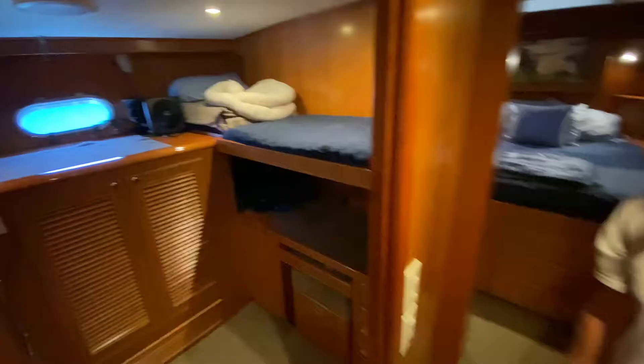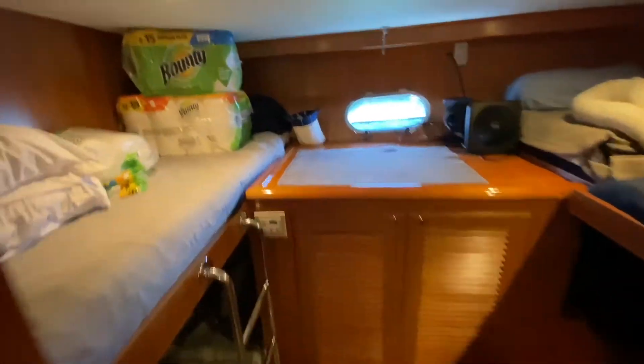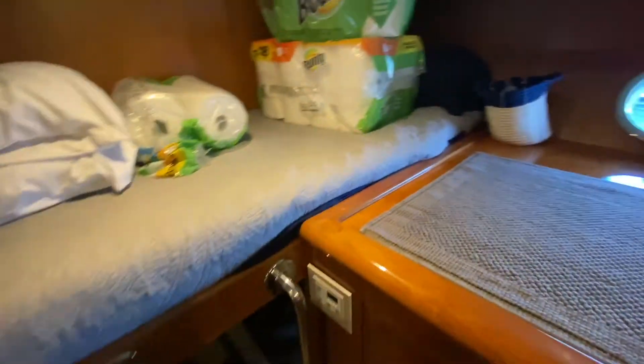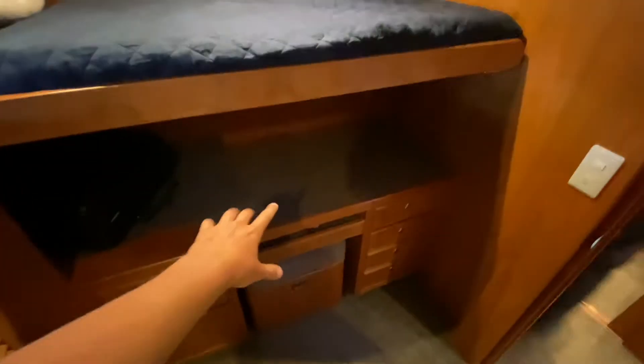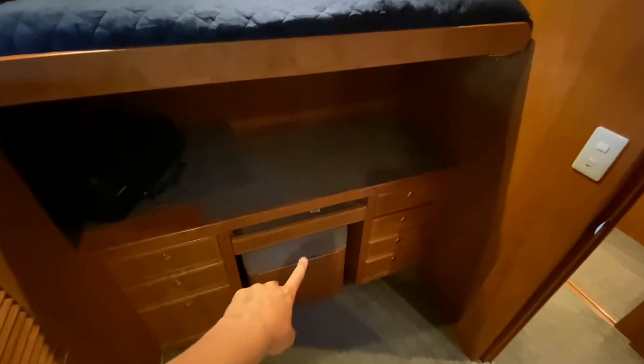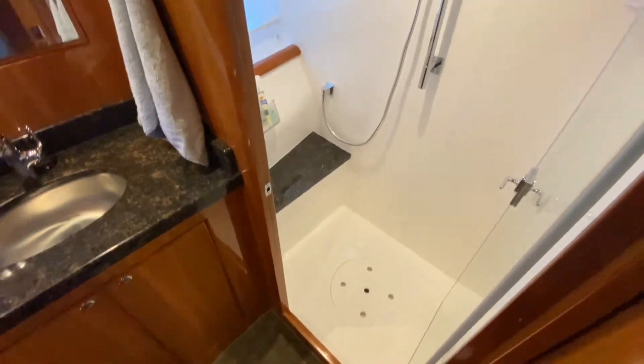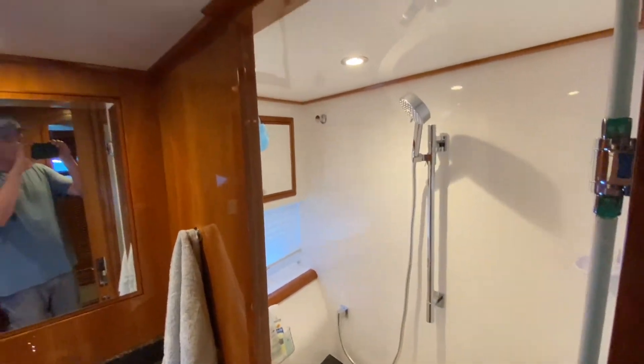Guest stateroom — double bunks, big closet storage. There's a little chair that pulls out as a desk so you can do work right here, and then another bunk above it. Over here is your guest head, shared — super nice.